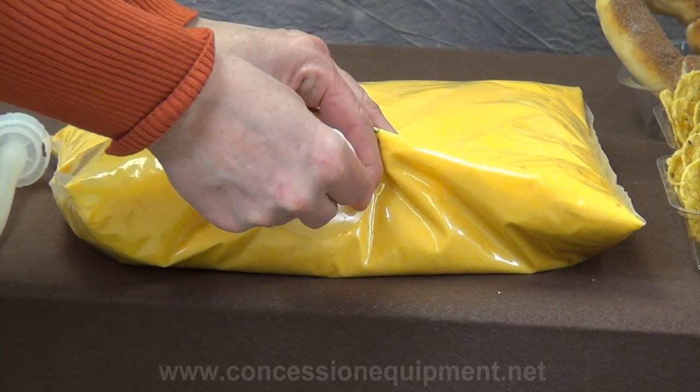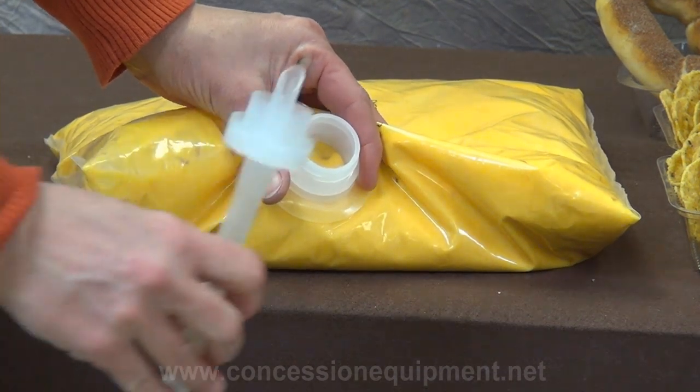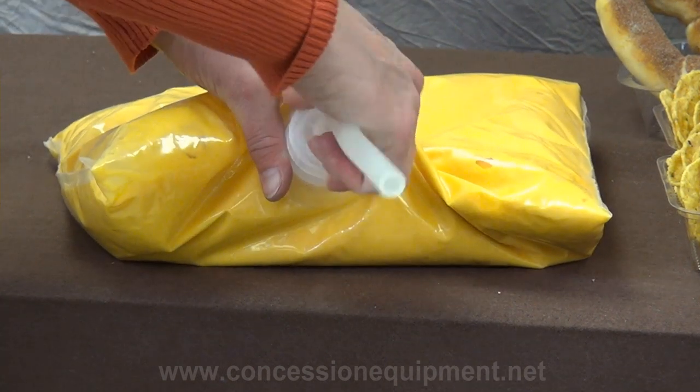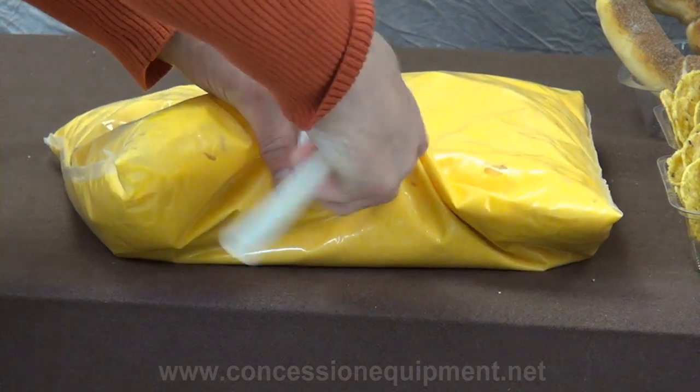Loading the cheese is as simple as pulling the tab and screwing on the dispensing straw, which is provided in each case of product. The pointed tip will puncture the membrane, which will allow the cheese to flow freely through the tube.